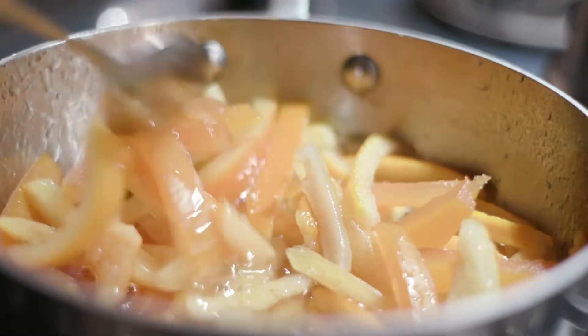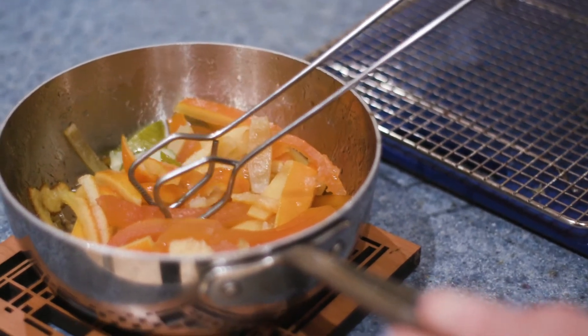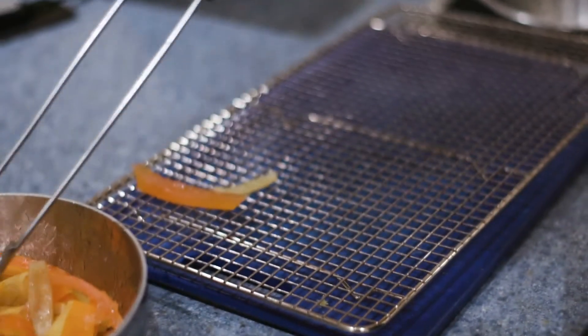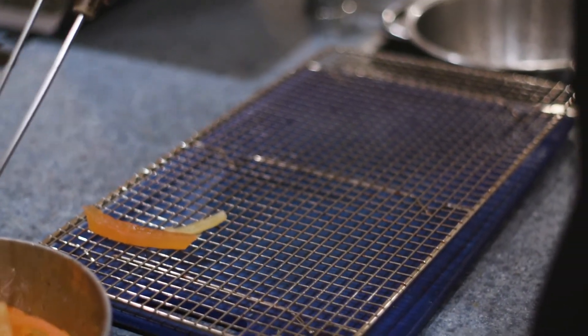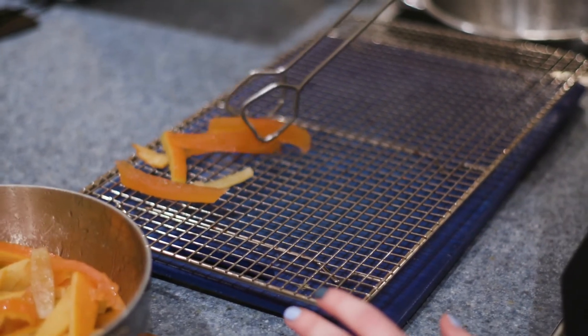Leave that to simmer for around 45 minutes. As you can see, they really start to become translucent, and that's a good sign. It's been around 30 minutes, and since I like my candy a little bit bitter I stopped it early. But if you want yours to be really sweet, just keep it going — some recipes call for simmering up to an hour. Now take them out and place them on a drying rack, making sure to have something underneath so you don't get candy sugar everywhere.